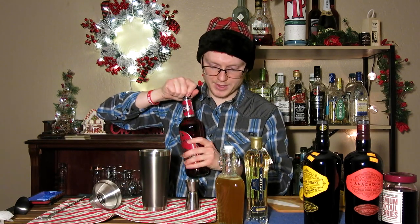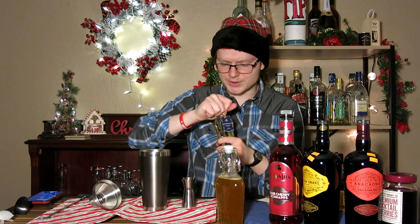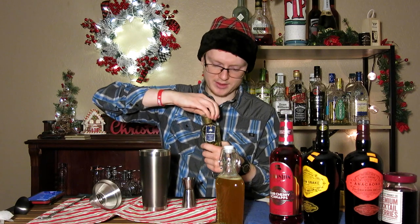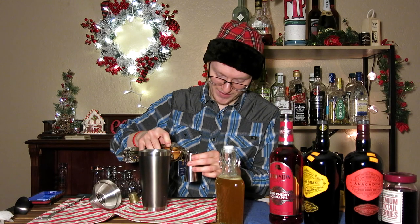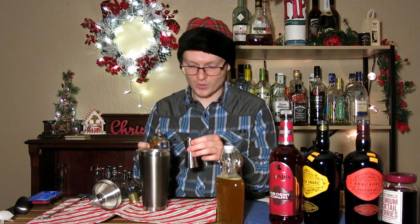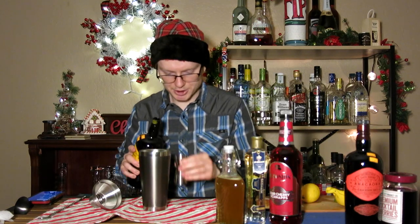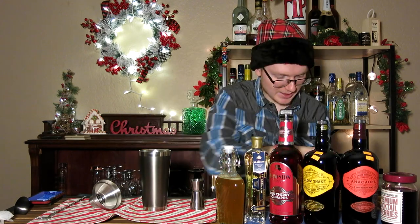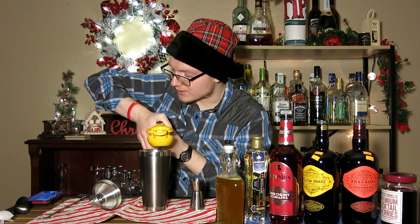Next up we're going to do our cherry liqueur — half an ounce of that. We're also going to do just a quarter of an ounce of St. Germain elderflower liqueur. Do not overdo this ingredient; you really do not want more than a quarter of an ounce. Any more than that would be just over-the-top floral in your face. Then we're going to do an ounce each of both of our rums, and lastly an ounce of lime juice to get our sour component in there.